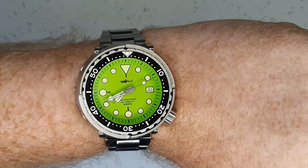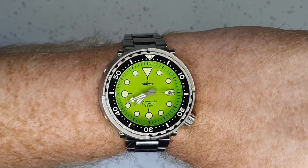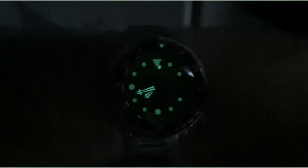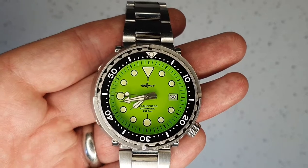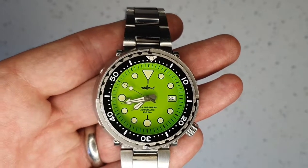This watch is an absolute loom monster. Taking it into a dark room, the loom is quite strong — I'd put it slightly below Seiko loom, but only very slightly. The loom will last through the night, so any time you look at the watch it really does shine through.